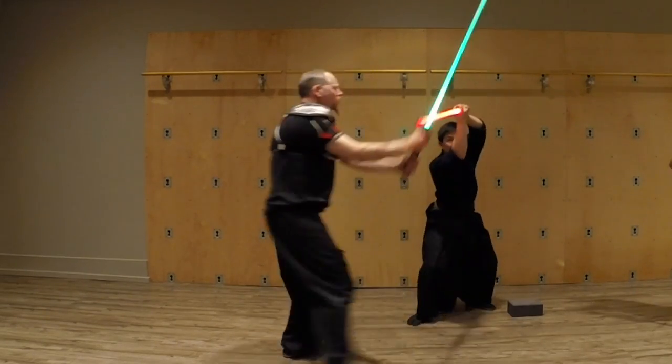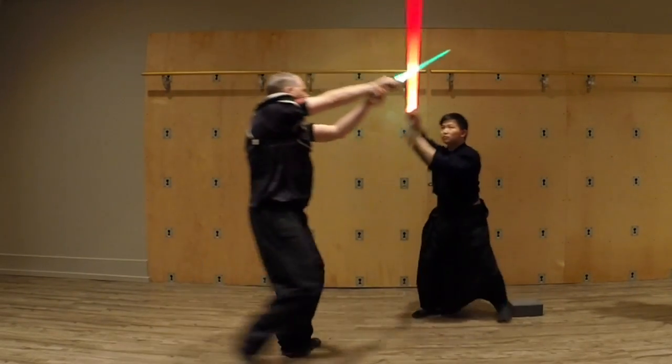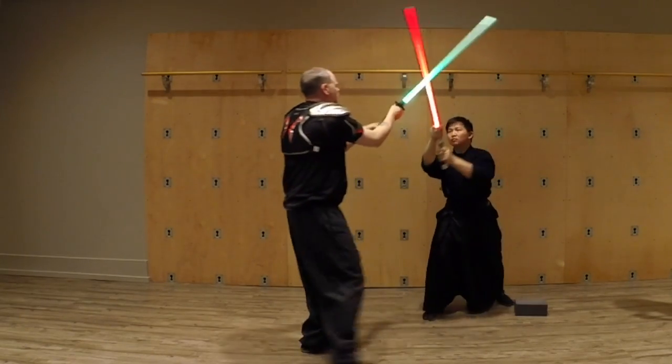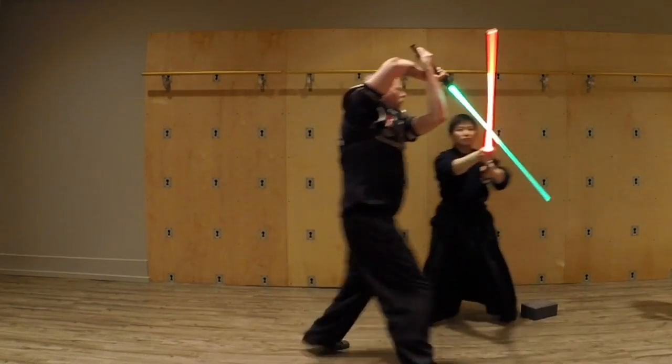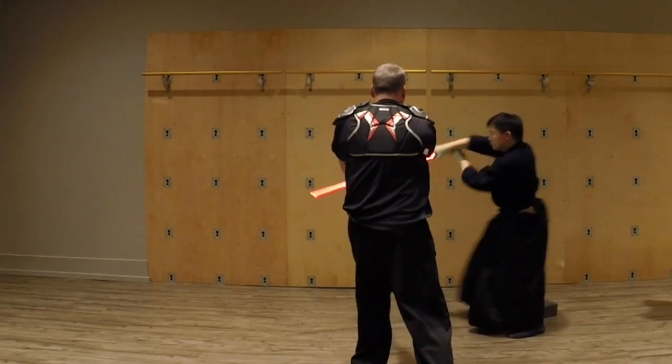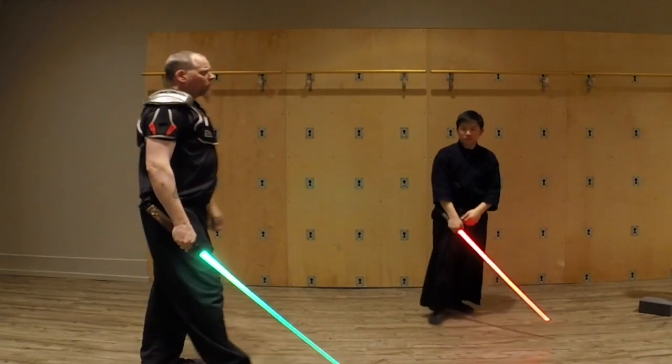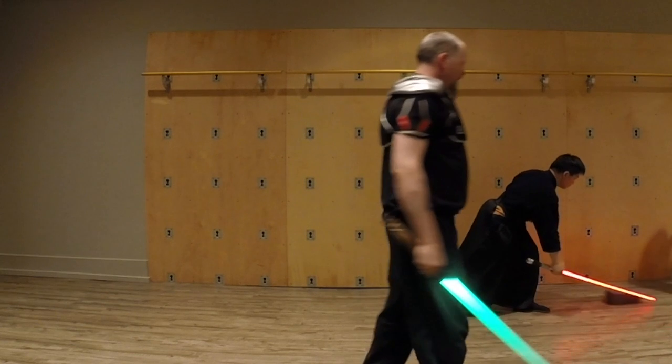Notice we're just using the bind here — we're not striking at each other. We're doing little disengages here and there, but only when we really need to. That's the whole point.